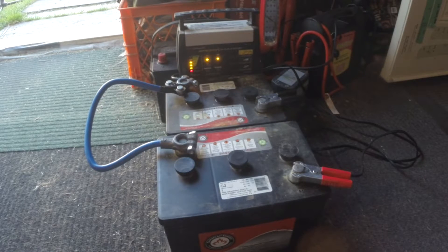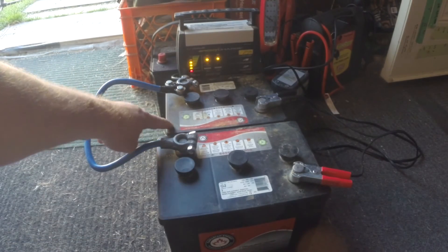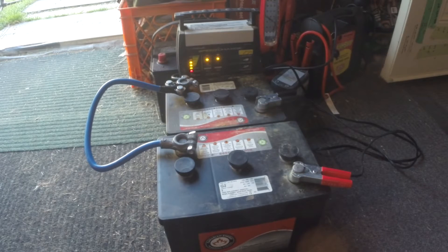I tried to charge it, but it was so low that none of my chargers would even attempt it. They're smart chargers, and they won't put out a charge if it looks like it's not connected to a battery or not a good one. So this is the original six volt battery that was in the Merc before I bought this one. I was able to charge that one because it had some residual power in it, and it was in the trunk. After charging it up, that's the one I've been using in the Merc since the car came.